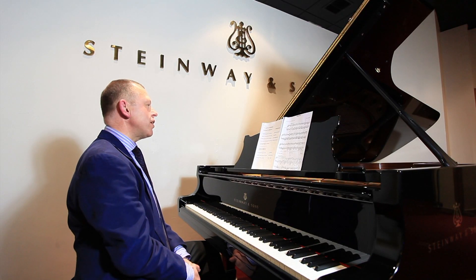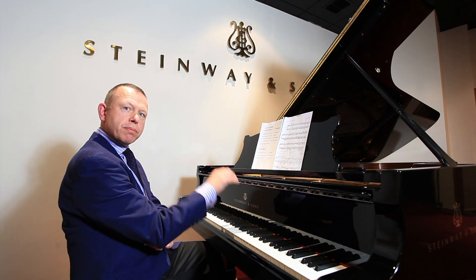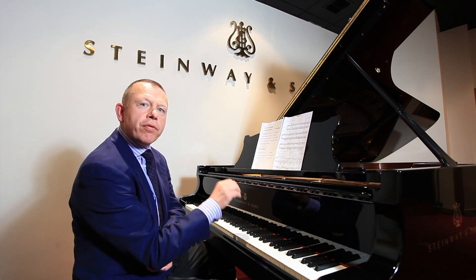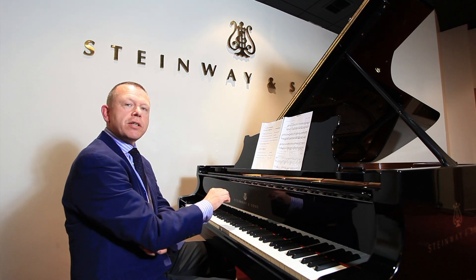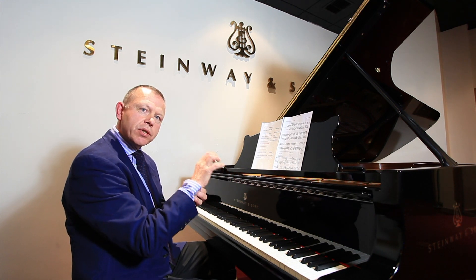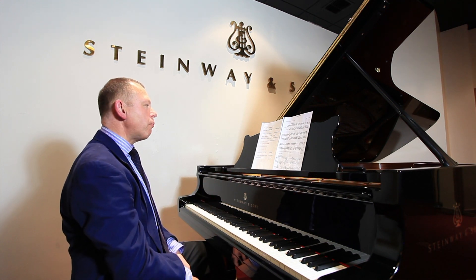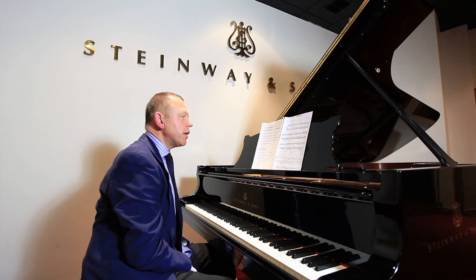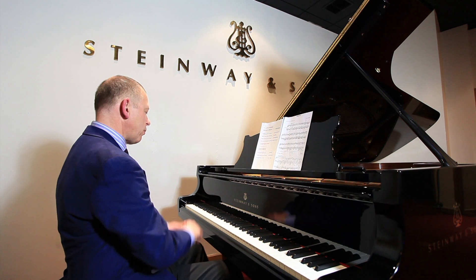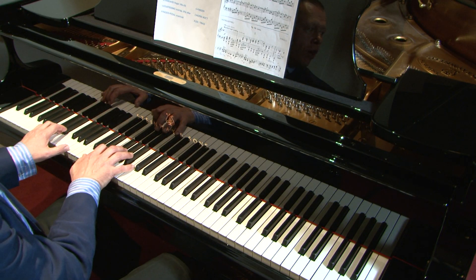Moving onwards, I'm now going to demonstrate a forearm staccato, which comes from this part of the arm. If I'm doing this staccato, I need to make sure that my wrist and my fingers are firm. In piano playing, we need sometimes to have a very loose wrist, and other times the wrist needs to be firm and connected to the arm. I'm going to use as my example the beginning of Schumann's Novelette in D minor. Here is an example of forearm staccato.